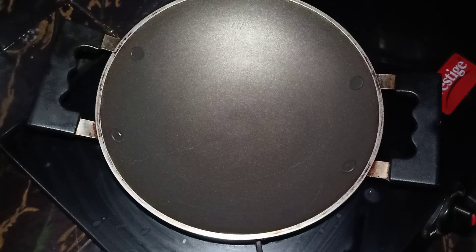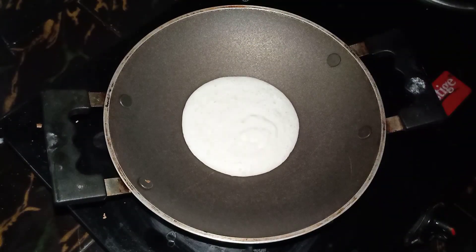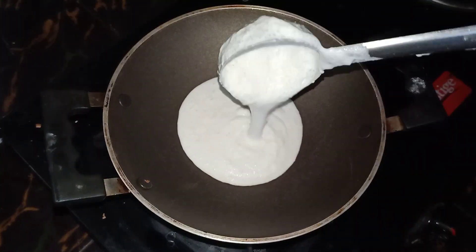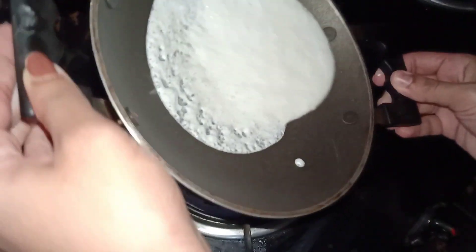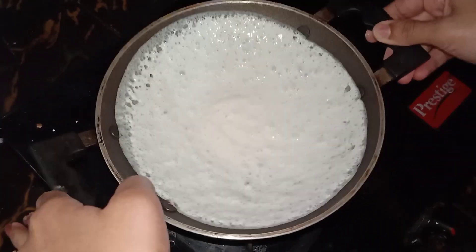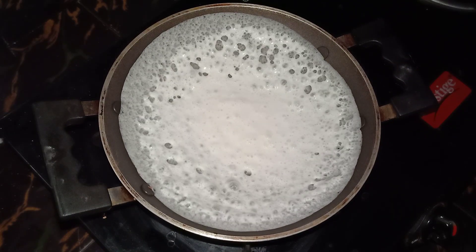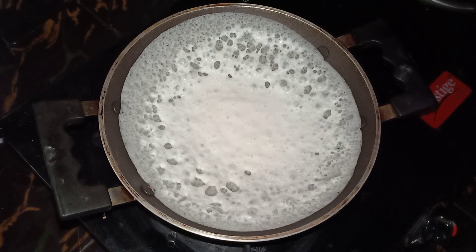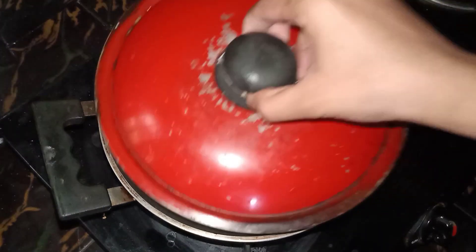Now we will cut it. We will put it in a little bit. I will cut it in a little bit. We have to make the holes.